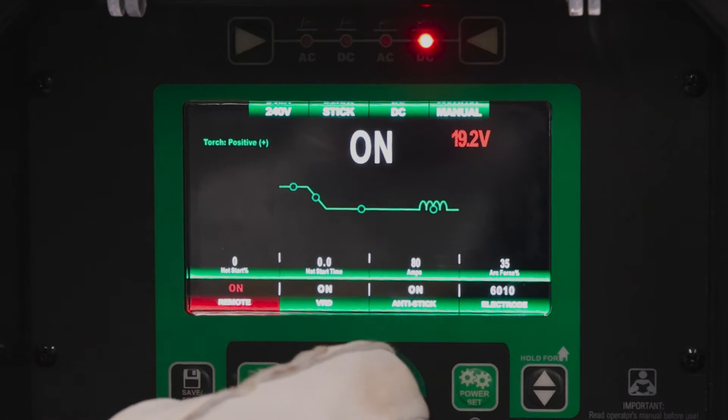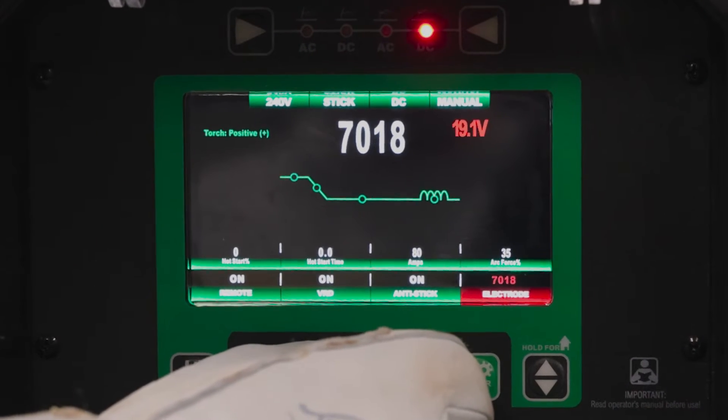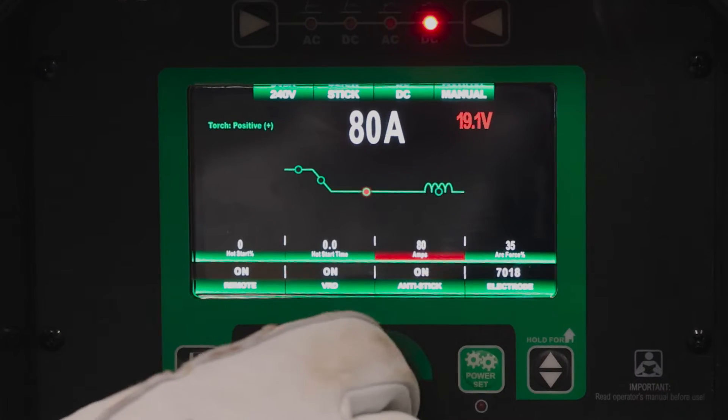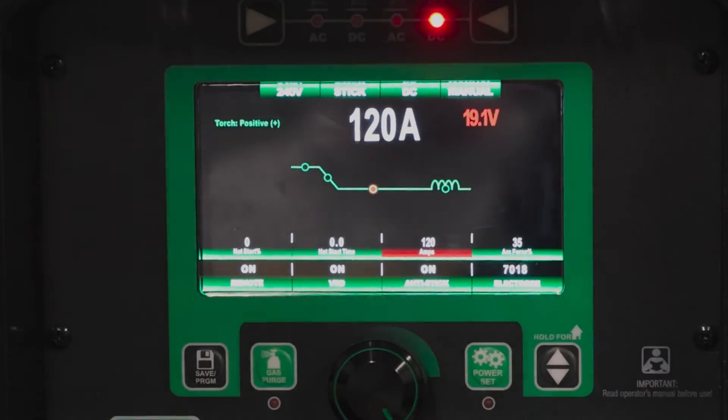Turn our remote on. We're going to jump over and turn this back to 7018. We're actually going to turn our amperage up a little bit so we can get a real nice foot pedal pulse on this. Let's run another rod.